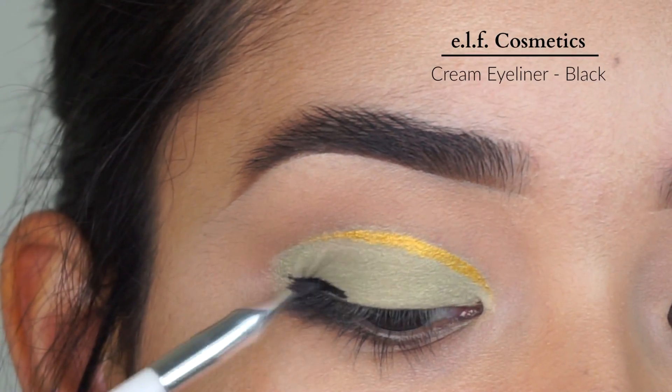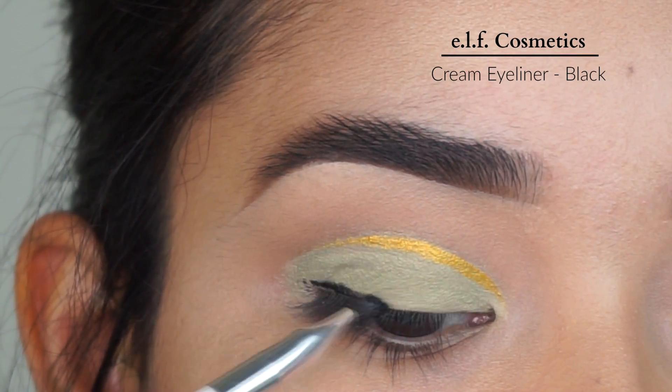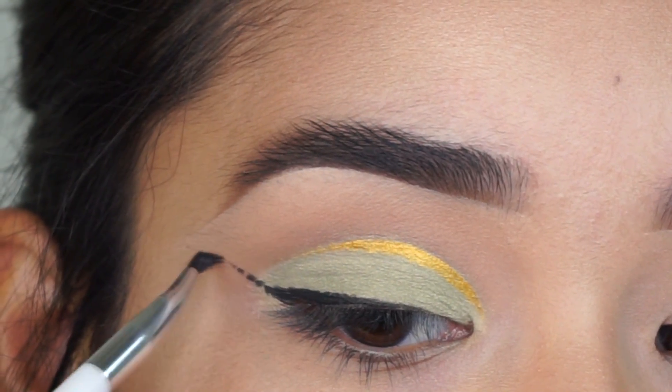Next, using the Sonia Kashuk Eyeliner Brush, I'm going to apply the Elf Cosmetics Cream Eyeliner. And I'm going to try to do a very nice wing.